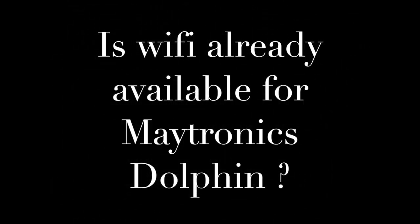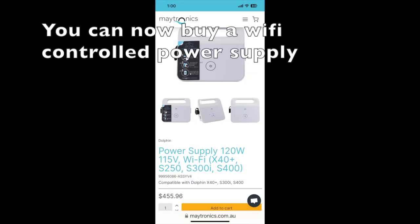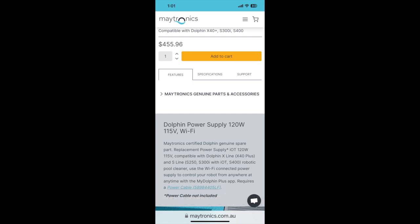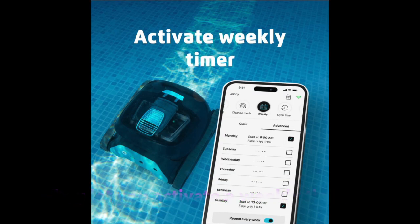Is Wi-Fi already available for Maytronix Dolphin? You can now buy a Wi-Fi controlled power supply — for $456 you can control your robot using Wi-Fi, and they let you activate a weekly timer.